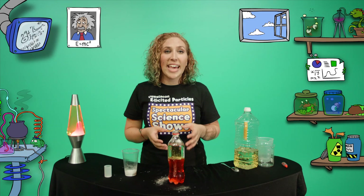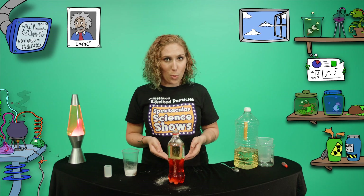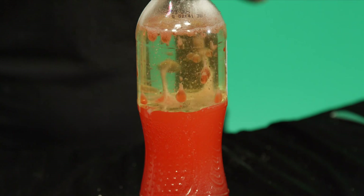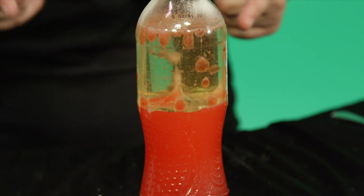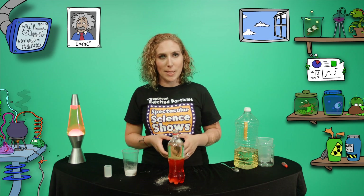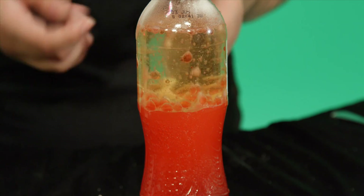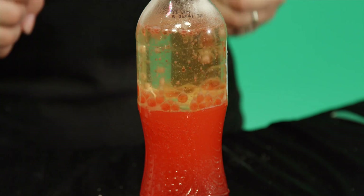Bicarb soda and citric acid chemically react with the vinegar in the water, creating bubbles of carbon dioxide. This gas is less dense than either the water or the oil, and so it rises up through both liquids. When the gas passes up through the water into the oil, it pulls a small amount of water with it.